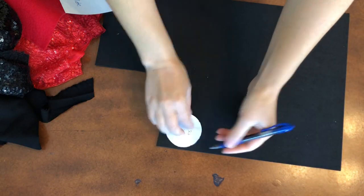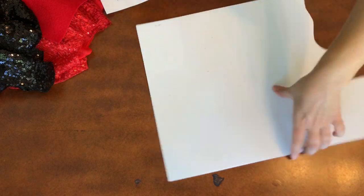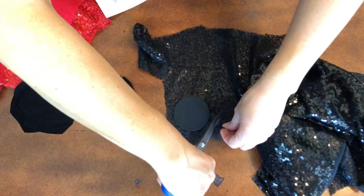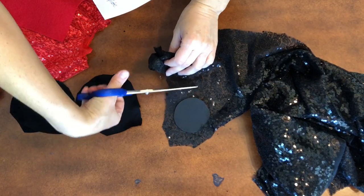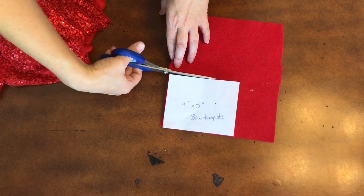I grab my ear template, trace around, do that four times, then cut them out. You'll do the black material and then you will also do the black sequin material as well. I double layered the material because the black sequins are see-through.